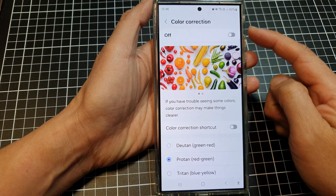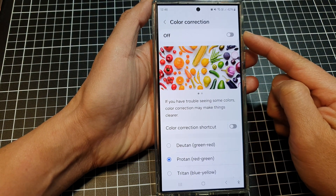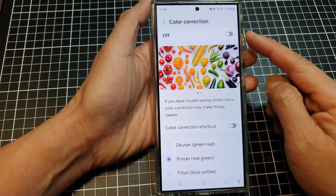How to turn on or turn off color correction on the Samsung Galaxy S24 series.